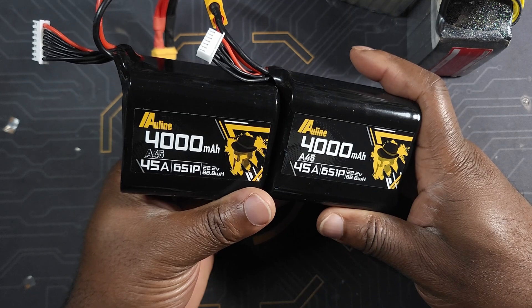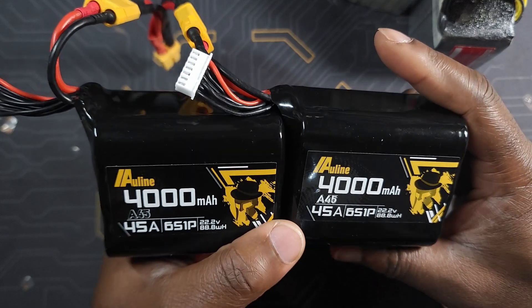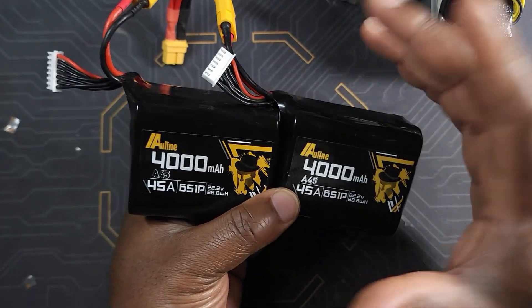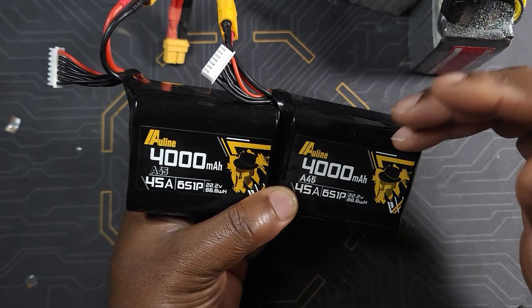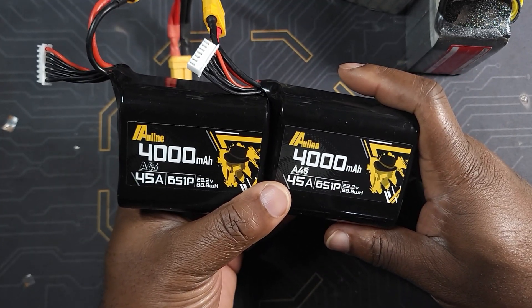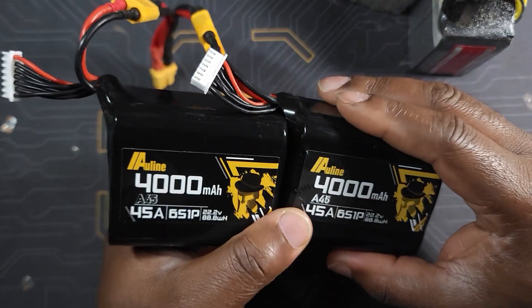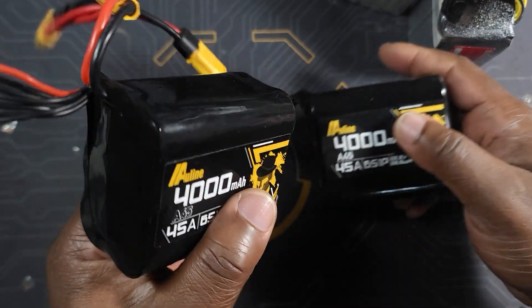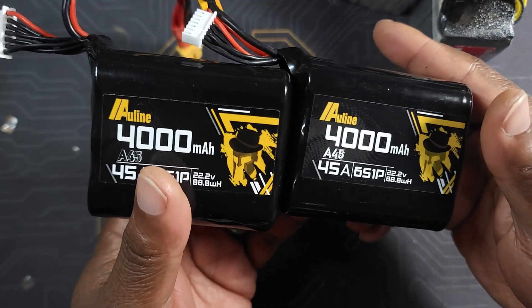The reason I do that is for two simple reasons. The first one is that this is actually a much cheaper option than buying one big pack. Usually the big packs — I'm talking about 8000, 9000, or 10000mAh — those usually go for about $200, and $200 is actually on the cheap side. By doing it this way I'm saving money, because this pack was about $85, so two of them costs less than $200.